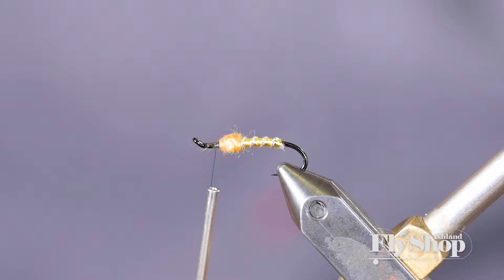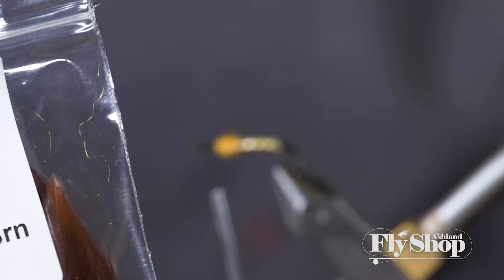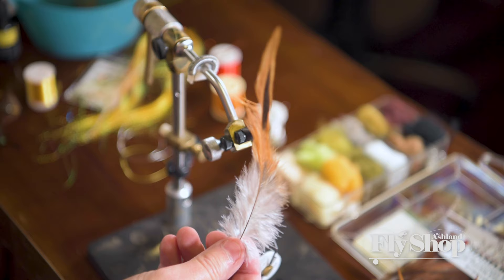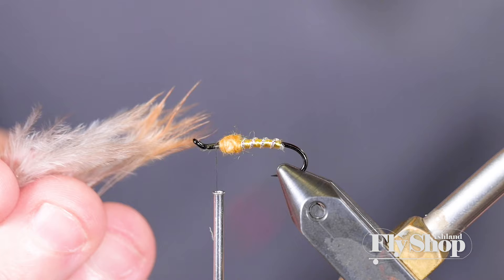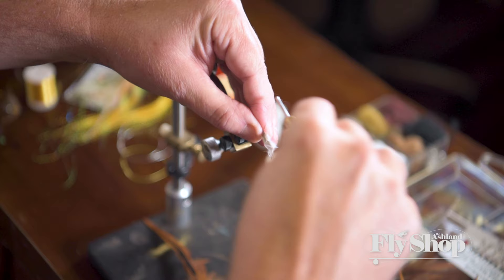For the soft hackle on this fly, I'm actually using a Chinese saddle hackle — this one happens to be from Hairline. You can use schlappen or just about any of these kind of soft, big webby hackles and they'll work. I really like this kind of fuzzy, almost marabou-ish stuff at the bottom of my flies — it just gives them a lot of wiggle. I'm going to take and pull the fibers together and stack them so they align to the back.